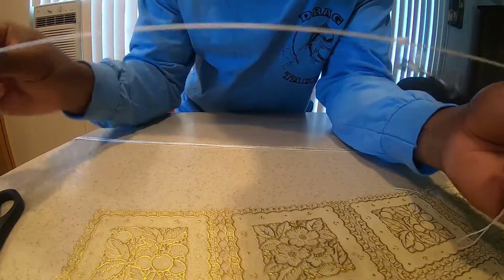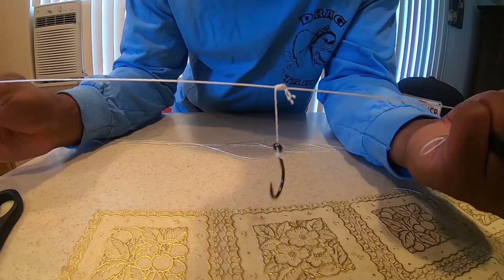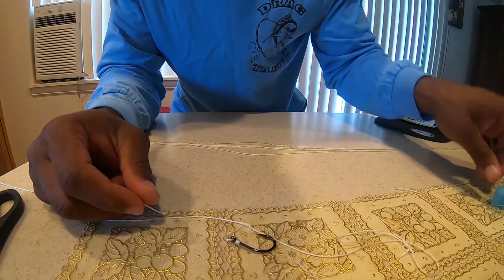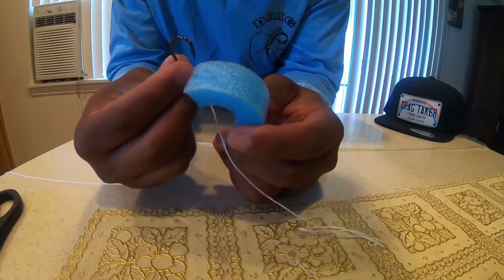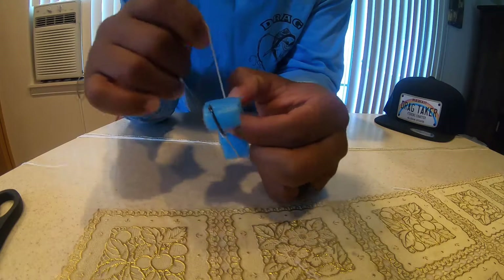You pretty much complete that process until you have as many hooks as you want. I put about five to seven on there. Then once you're done, you grab your piece of pool noodle, put the hook in, and just wrap it.